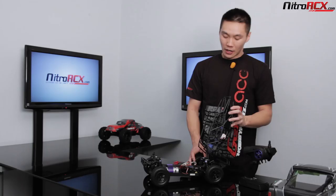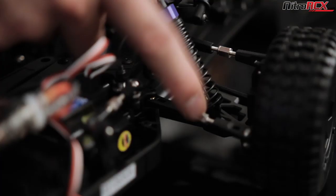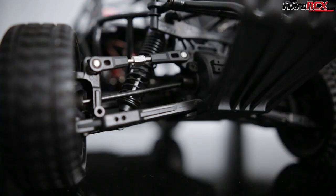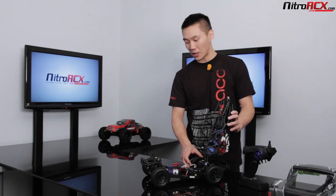Everything is adjustable. You do have a steering servo saver to take hits — if you smack a curb it will save your servo gears. Your steering tie rods and camber tie rods front and rear are adjustable, so you can change camber angles front and rear. The differentials are planetary geared with metal gears inside that will take the punishment if you decide to upgrade to a brushless system.